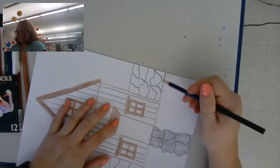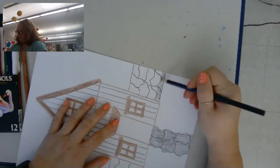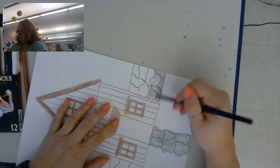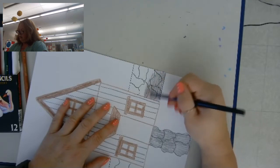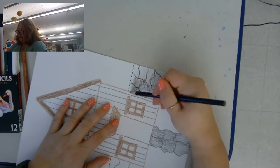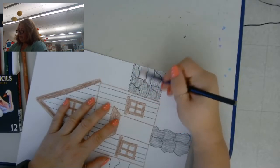Then I'm going to color in the walls, just using my black lightly. You could use gray, you can use brown — whatever color you like.